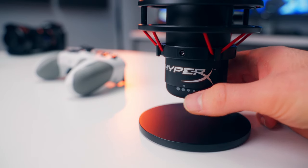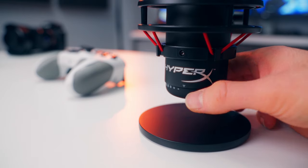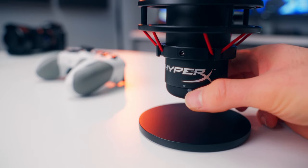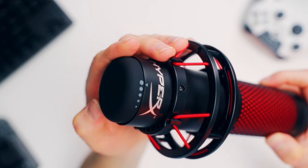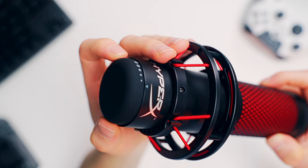The very bottom of the mic functions as a turnable gain knob, so you can just reach down and easily make adjustments without having to rely on any software. I'm a big fan of having external controls on any kind of desktop microphone, especially when using it for gaming. The last thing I want to do is alt-tab into a software application to change settings or program macros. Having an adjustable gain knob or any other type of external controls is a huge plus for me.